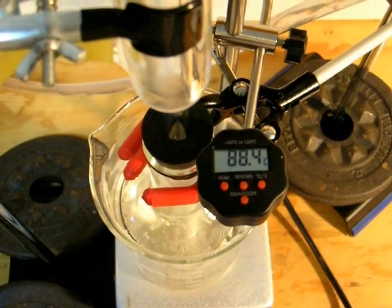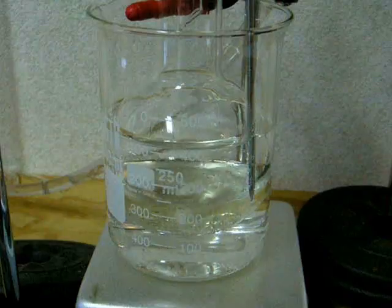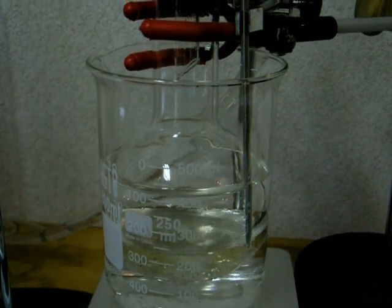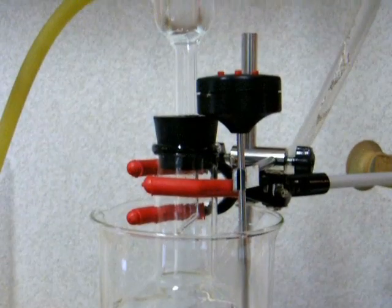Allow the temperature to remain at about 90 degrees Celsius — here it's at about 88 degrees. Let the reaction proceed for another 30 minutes, keeping a close watch on the temperature. As you can see, the solution in the flask is gently boiling.